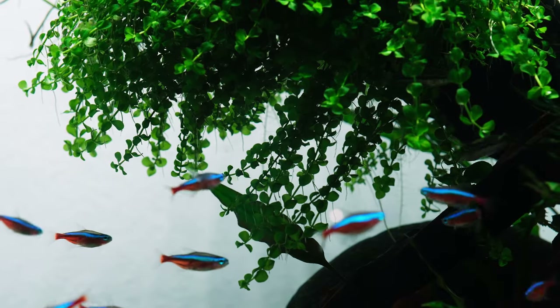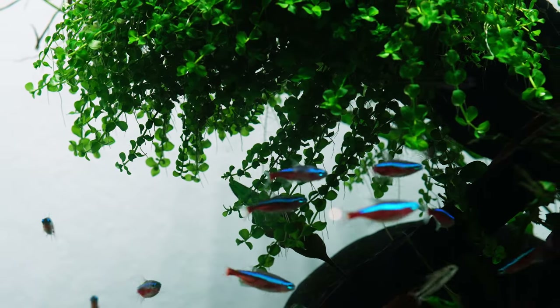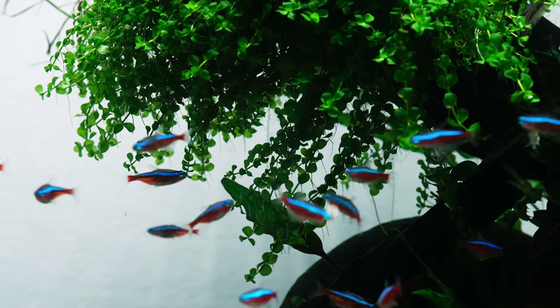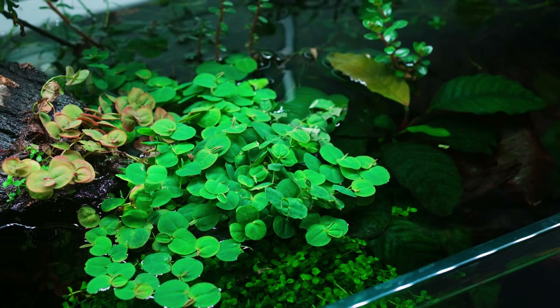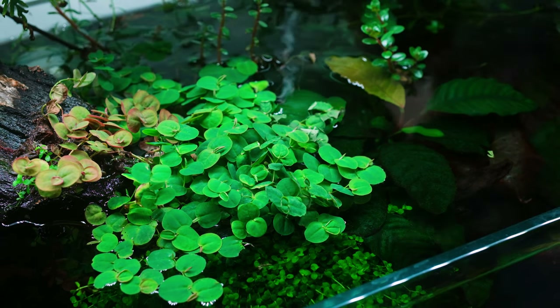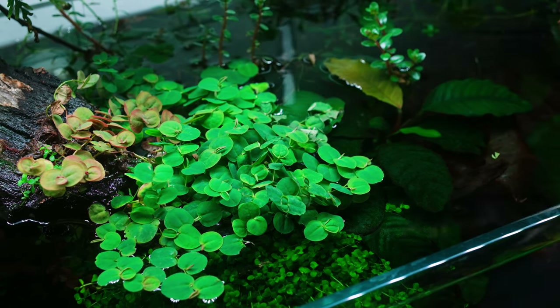On the driftwood we attach plants like Anubias barteri cofifolia, Anubias nana petite, and Micranthemum tweediei 'Monte Carlo', which grow over the edge, hanging down like green curtains. On the wood, just above the water, we placed Phyllanthus fluitans, or red root floaters. As the wood underneath them absorbs water, they get hydrated, grow, and begin to spread out on the water's surface.